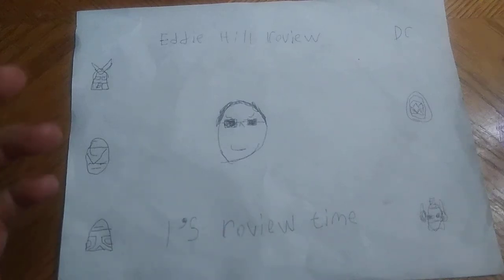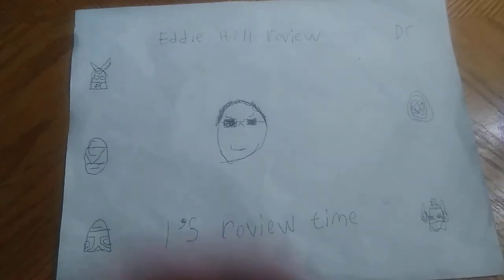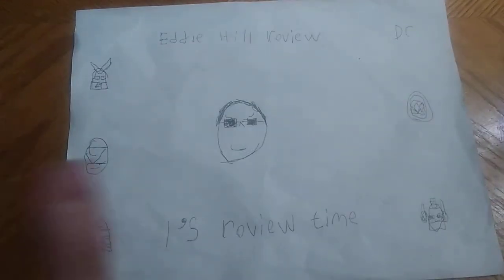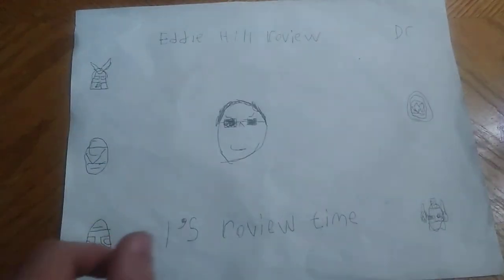Hey, what's up, YouTube Land? It's your boy Eddie Hill, the White Oak, Pennsylvanian Toy Collector, and it's time for another Eddie Hill review. It's review time, people!